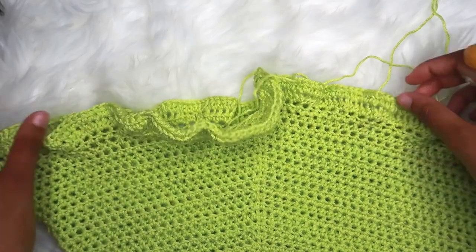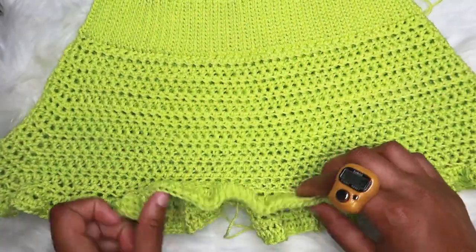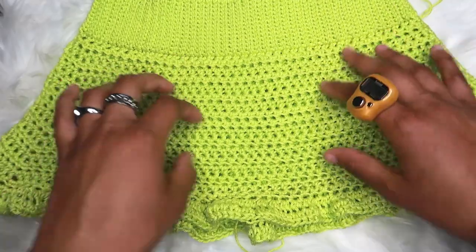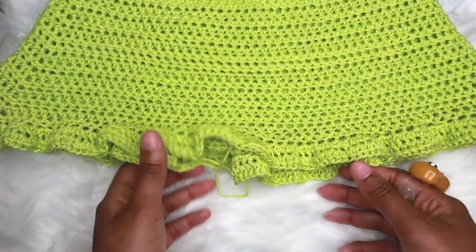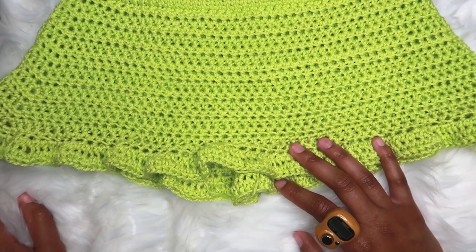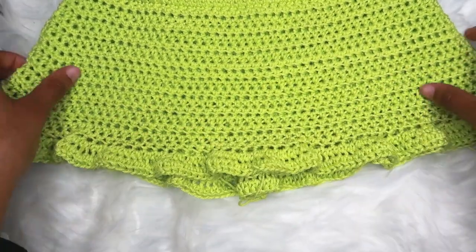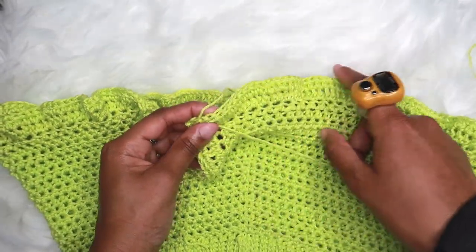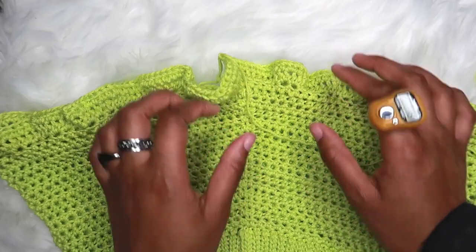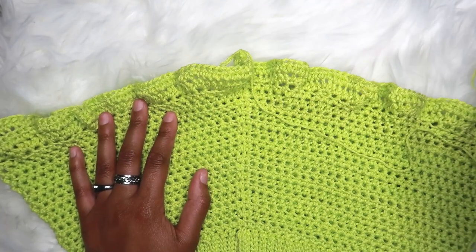I have finished the second row of increasing, and this is what it should start to look like — all ruffly, which is perfect. I'm trying to get the effect where the tennis skirt has a straight part and then a ruffly, flowy part, and I think it's turning out pretty good. This is the last increase row I do — you can do more if you want, but it will be really, really ruffly. From here on out, just do one half double crochet into every single stitch all the way around until it is the length you want.